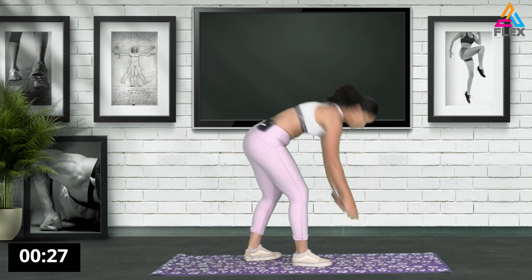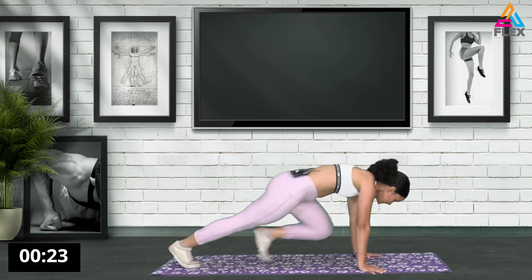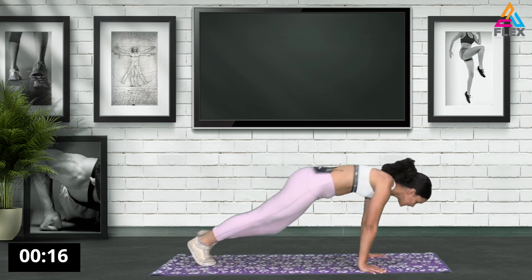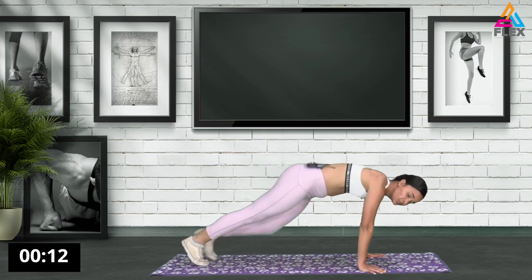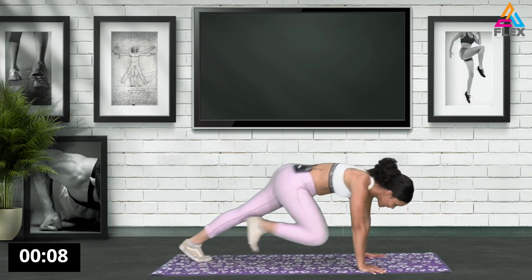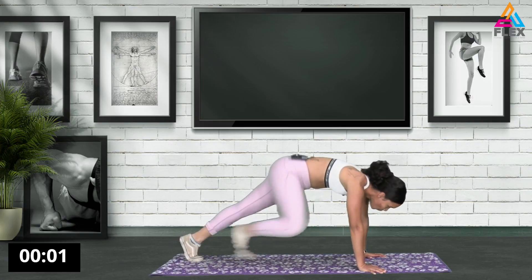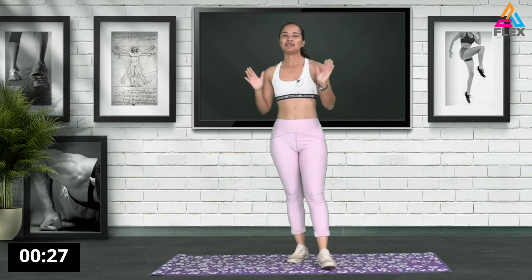Going down, bringing up that leg. Modification - try and do this. So you want to do this for 30 seconds. Let's go. 12, 11, 10 seconds left. Bring up that leg. Five, four, three, two, and one. There we go. Awesome stuff guys. That was our warmup. We are ready to go into the workout.